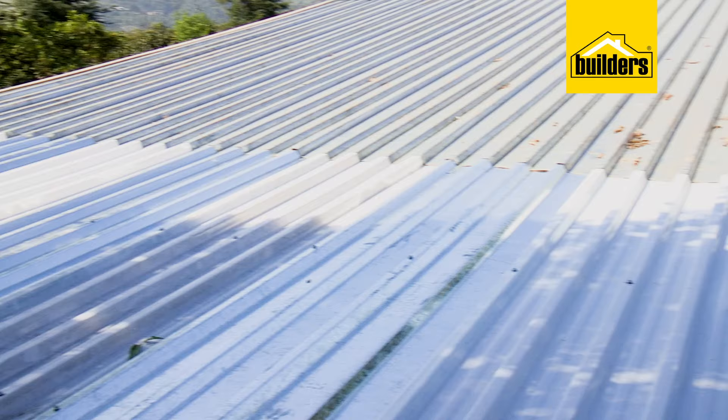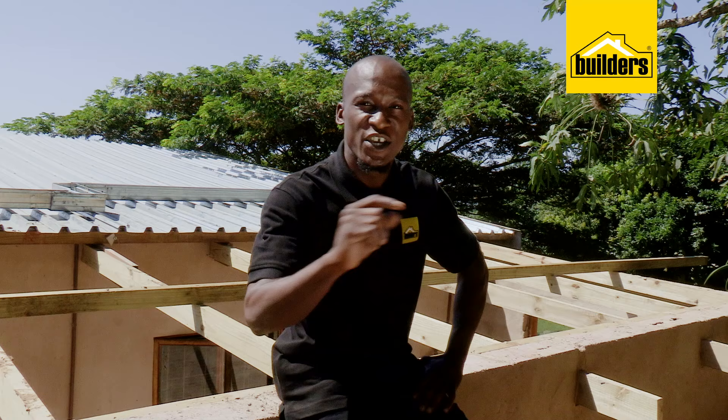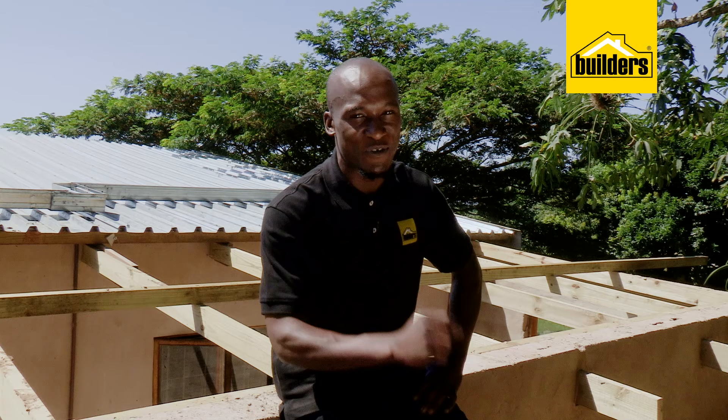It really sounds like a huge task, but it's fairly simple. However, you will need an extra set of hands and to have a plan in place. So today we're going to be covering this veranda that has been enclosed.